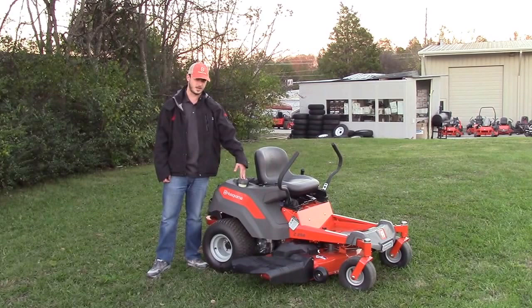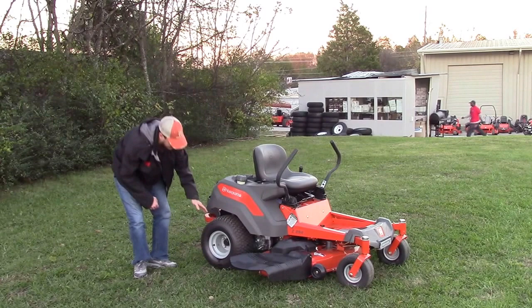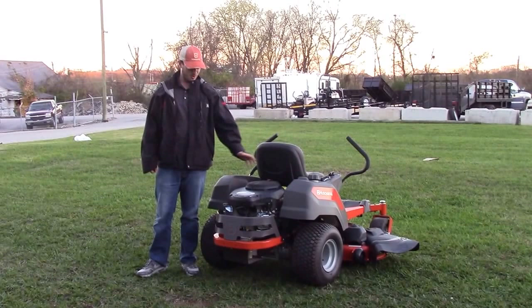The gas tank is on this side and holds right around three gallons. The tires are a little smaller than what you'd find on a commercial machine — they're an 18x9.5-8 turf tire, which gives you good tread to make sure you don't tear up your yard.